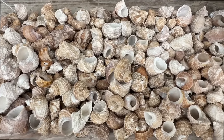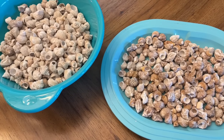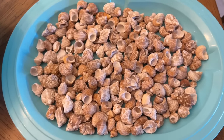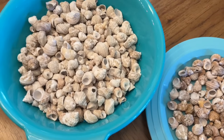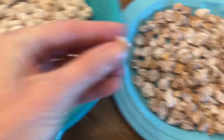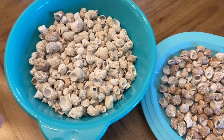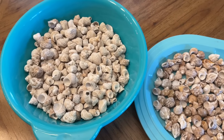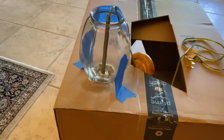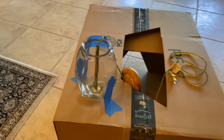Before I fill the lamp though, I really wanted the most colorful shells to be on the outside. So I went through and separated the ones that were more monochromatic from the ones that had more browns and tones and colors to them. The plan was to keep the more bland ones on the inside and the more colorful ones on the outside.